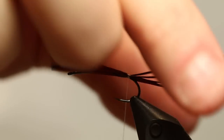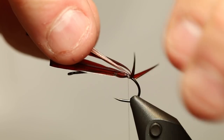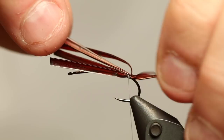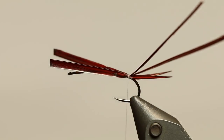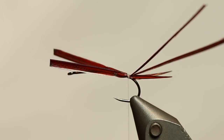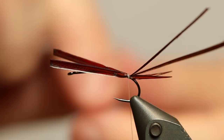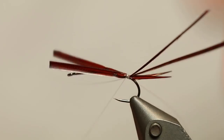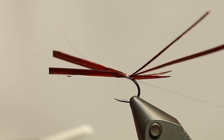Just going to check to see if my tail is still even and straight — not completely, but you can easily manipulate these into the right position. The next thing we need is something for a rib, and for this I'm going to use some very thin monofilament. I'm just going to fasten it here.